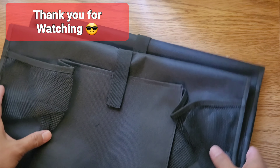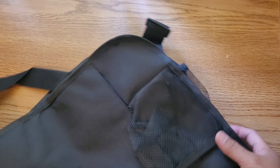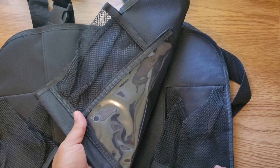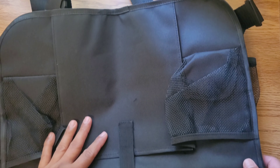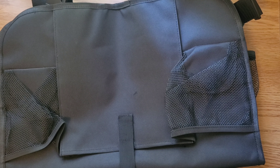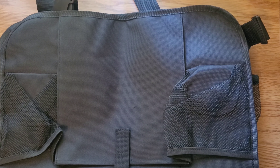That is it for this quick unboxing and first impression review of the Reserwa multi-pocket back seat cover. Let me know in the comments below if you have any questions, please don't forget to subscribe and hit that notification bell, and I will see all of you on the next one.